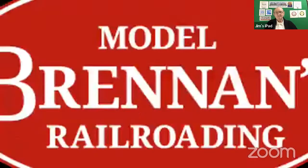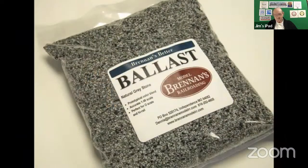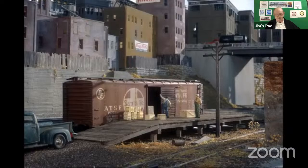Now I want to run a video of the show's sponsor, Brennan's Model Railroading. For over 25 years, Brennan's Model Railroading has been offering unique products for the O-scale market. Our flagship product, Brennan's Better Ballast, was an instant hit and continues to be the industry leader. Its prototypical size and natural color blend of real crushed granite make it the choice for discerning modelers.